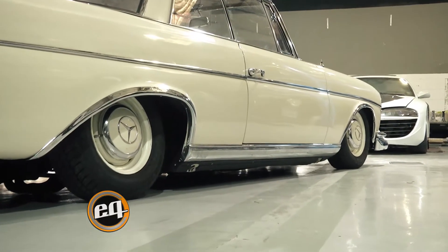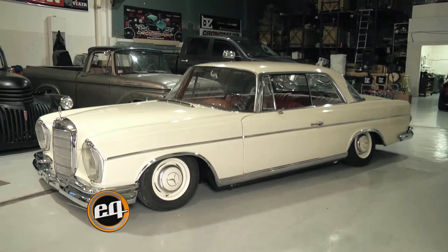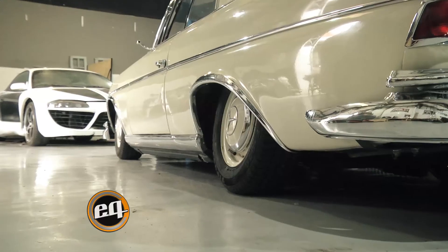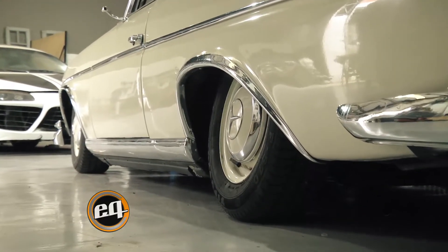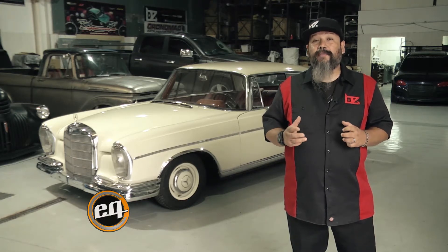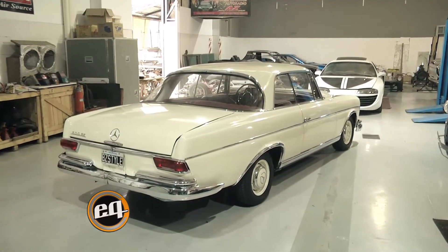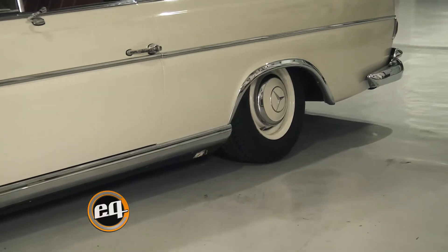Nosotros hemos reproducido en este caso los fuelles neumáticos que estaban desgastados por el tiempo. Se pueden imaginar que del 66 hasta ahora han quedado obsoletos, pero se restituyó toda la goma, se hizo tal cual lo original y se restauró totalmente la suspensión, teniendo la funcionalidad de tres posiciones. Es un vehículo deportivo, necesita tener cierta altura y cierta velocidad, y en este caso está respetado totalmente.